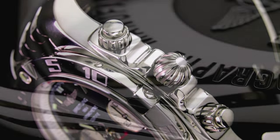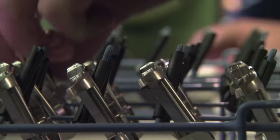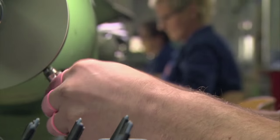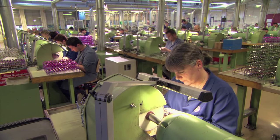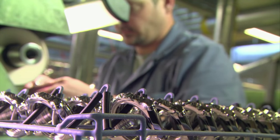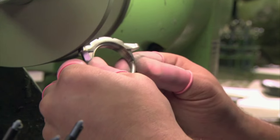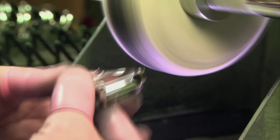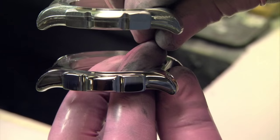Now for one of the most important steps: polishing. To get the luxurious Breitling look and shine, every case spends time in the hands of highly skilled and respected polishers. It takes years of experience. Press with too little force and the case remains dull. Press too hard and you destroy the shape. Do it just right and you get a sophisticated, dazzling shine.